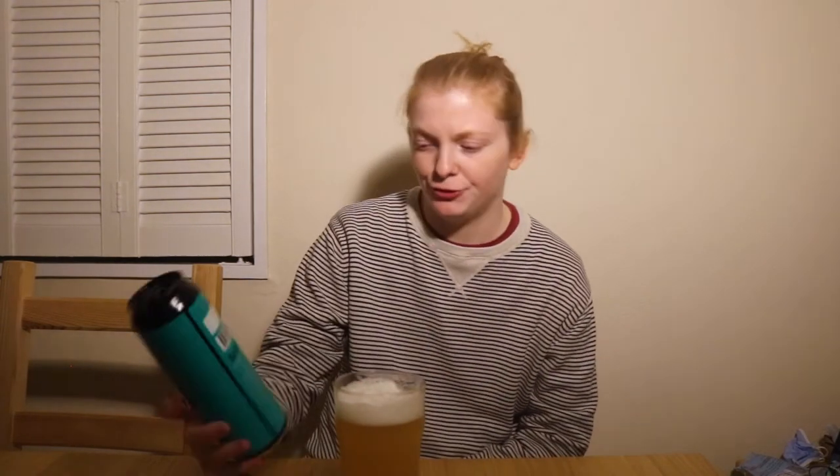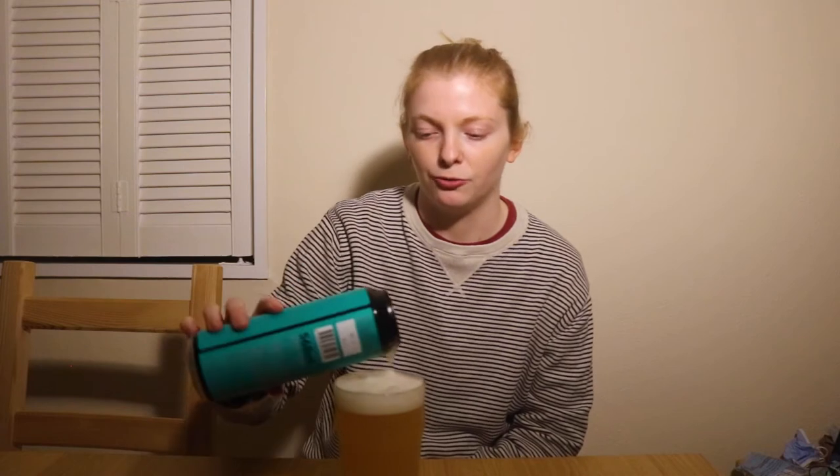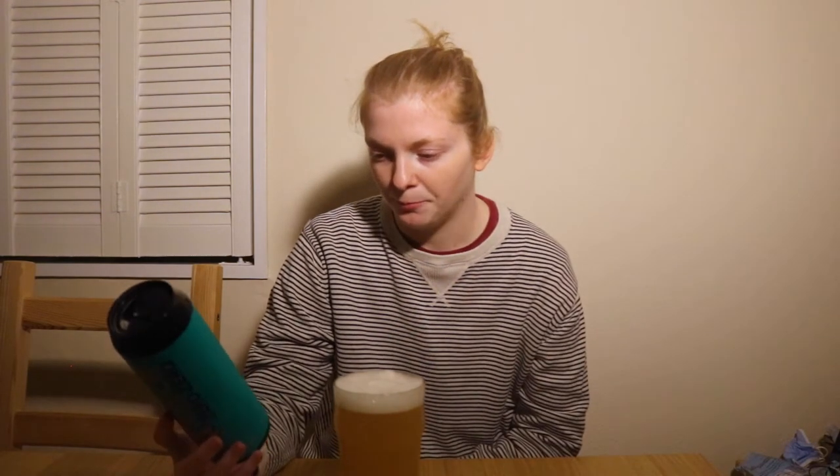Really getting those fruity notes. I presume the zestiness comes from the Citra and the tropical character from the Mosaic, from my very limited understanding of hops. This is just perfect for me — it's not too strong, it's not giving me a headache while I'm drinking it, but it's still got all that flavour. If they could keep that flavour and make it alcohol-free it'd be amazing. If you're a fan of New England IPAs but don't like them too heavy, try and get your hands on this — absolutely delicious.